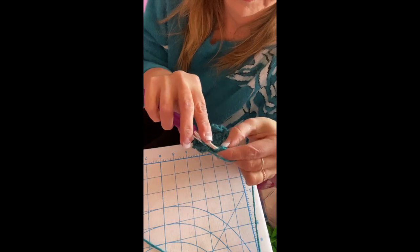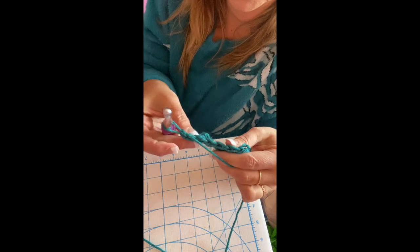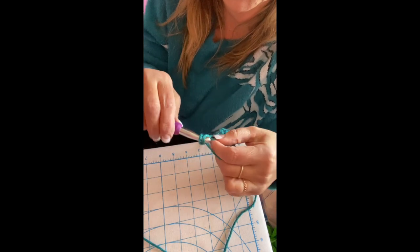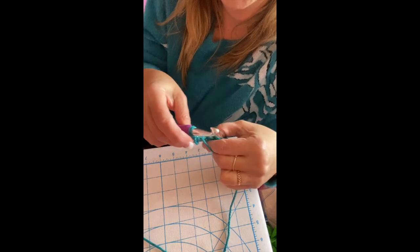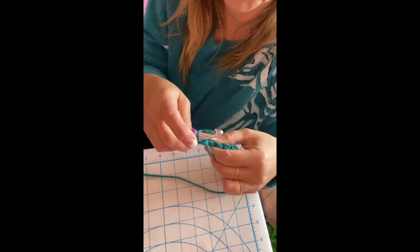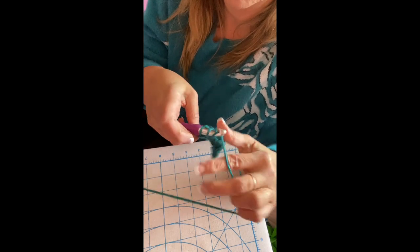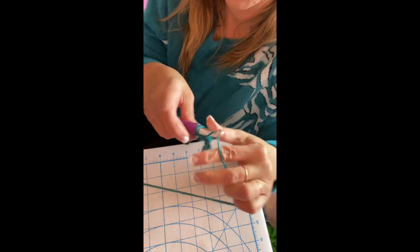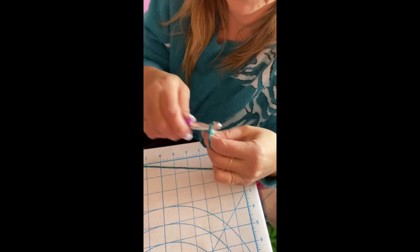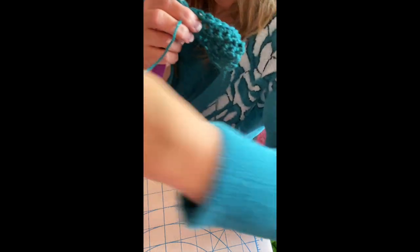Next, increase again — this time to eight stitches. Chain one, do two single crochets in the first stitch, then one single crochet in each middle stitch, and two single crochets in the last stitch. Now you have eight spaces total.